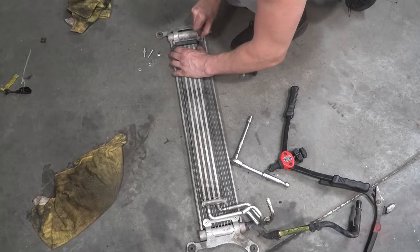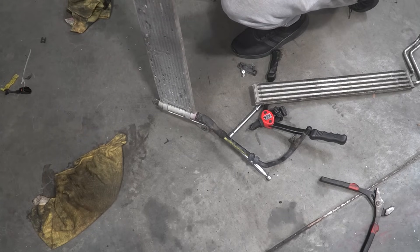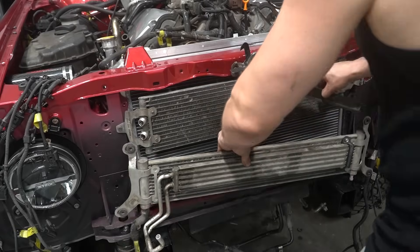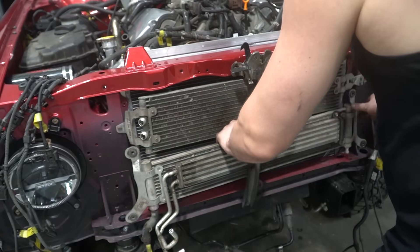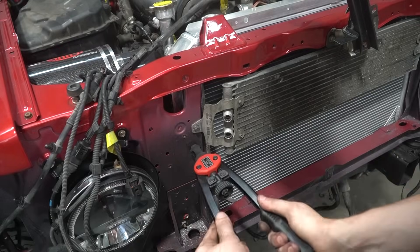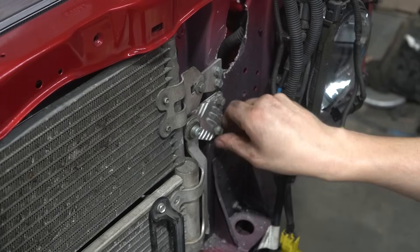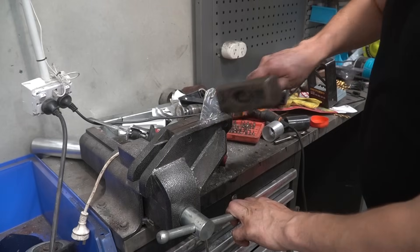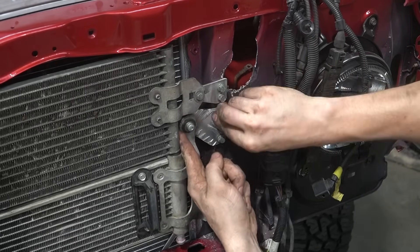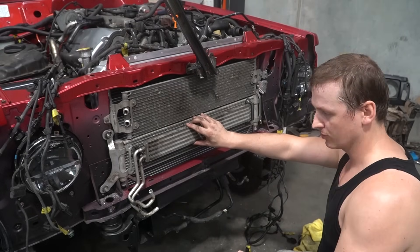I can imagine the comments now: 'Think of the thermal efficiency, you should never double-stack radiators, your engine's gonna overheat.' Well, this is what Volkswagen did, so shut up. It's a bit annoying that that hits on there, but I'm going to chop these anyway so it doesn't really matter.